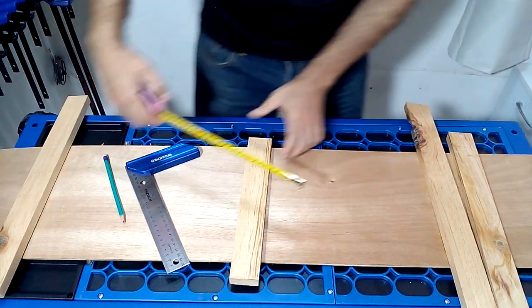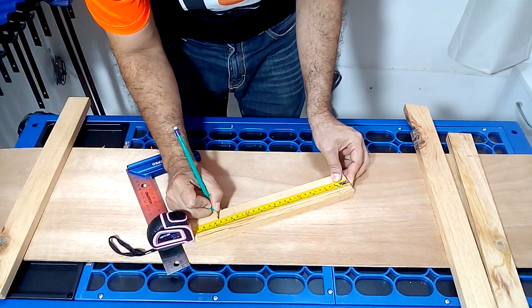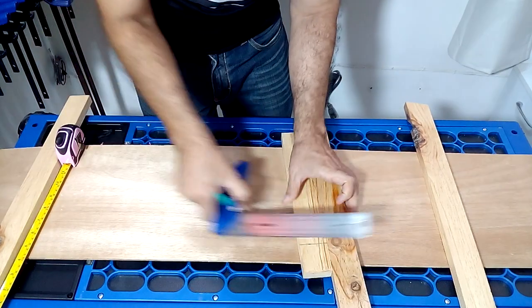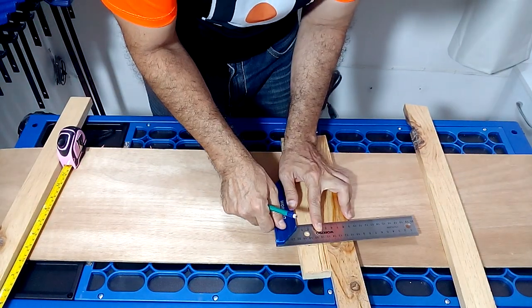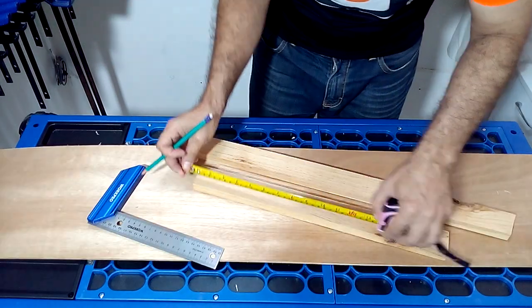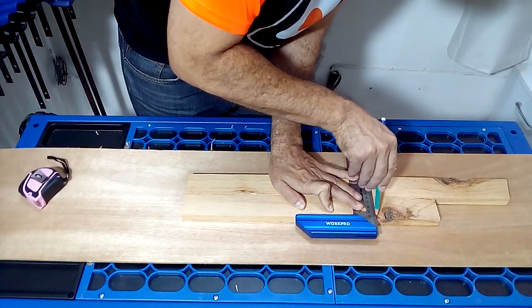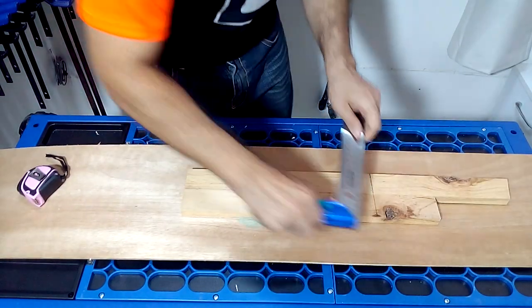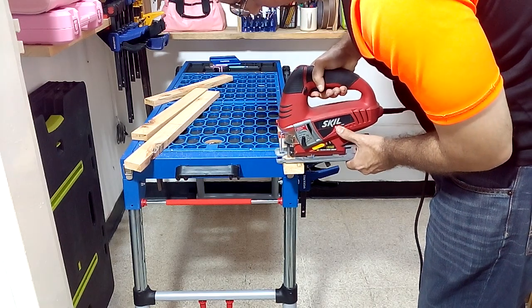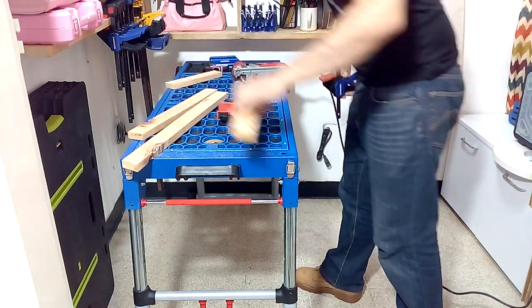The first thing we are going to do is measure and mark the pieces to make our tray. To cut the pieces you can use a jigsaw.